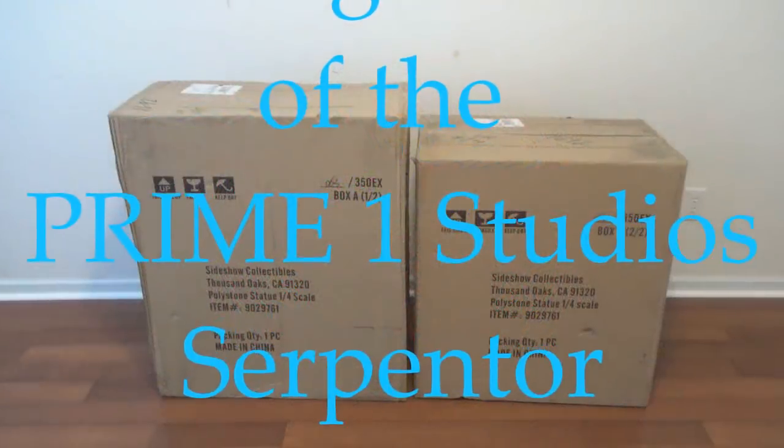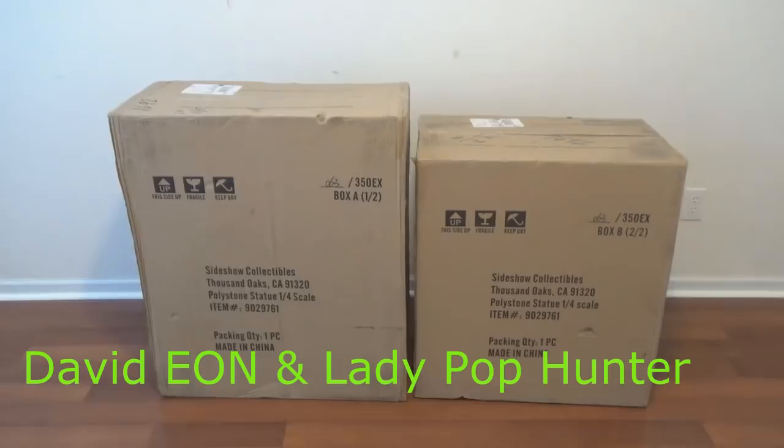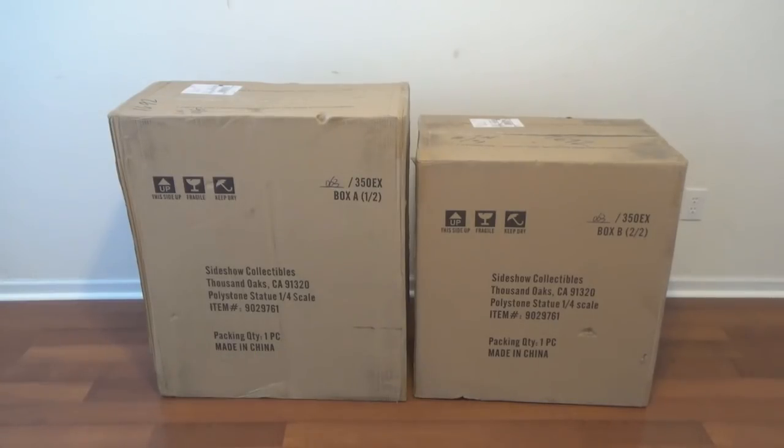Hey kids, welcome back. David from Atomic Candy and the amazing Miss Lady Pop Hunter, and we have got a Sideshow unboxing. We show Sideshow a lot — impressed with their items and also with their franchising because they work with Prime 1 Studios and a lot of other companies. And we have two huge boxes, but this is one item.